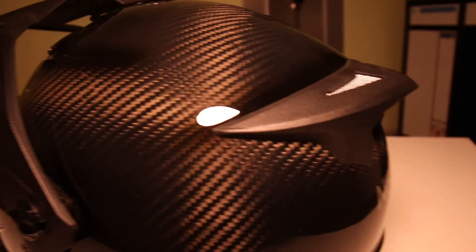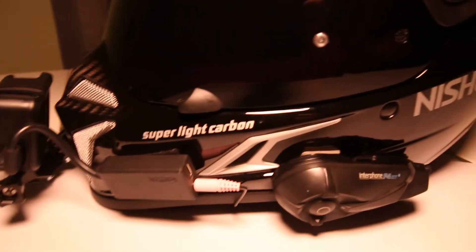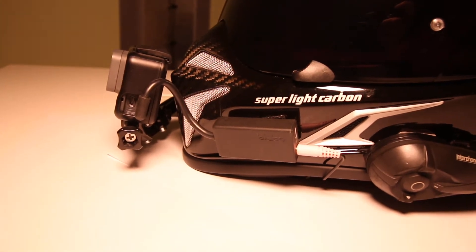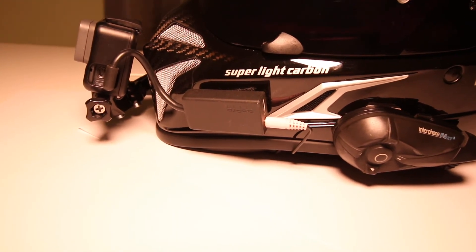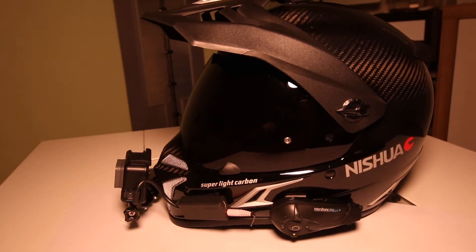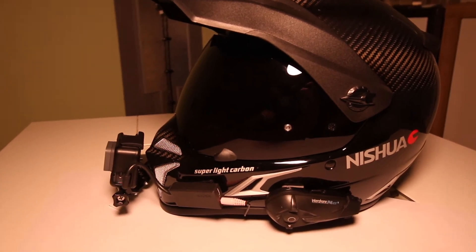The helmet itself is fully carbon. Before, I had a cross helmet, which wasn't really my thing. The problem with the cross helmet was that it was quite heavy — and you wouldn't believe it when you add a GoPro, an adapter, a mount, and more accessories on top. It's not exactly light, especially riding on the highway with the wind.